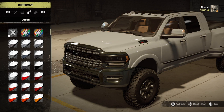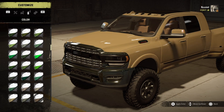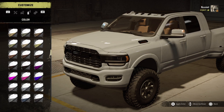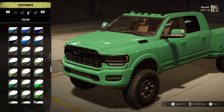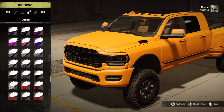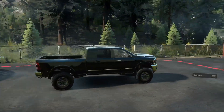The other paint options include a bunch of gloss paints, and then you can get into the monochromatic options which put the paint on the grill and bumper as well. Down here there's also a matte finish available — let me get down there — there we go, the matte finish.